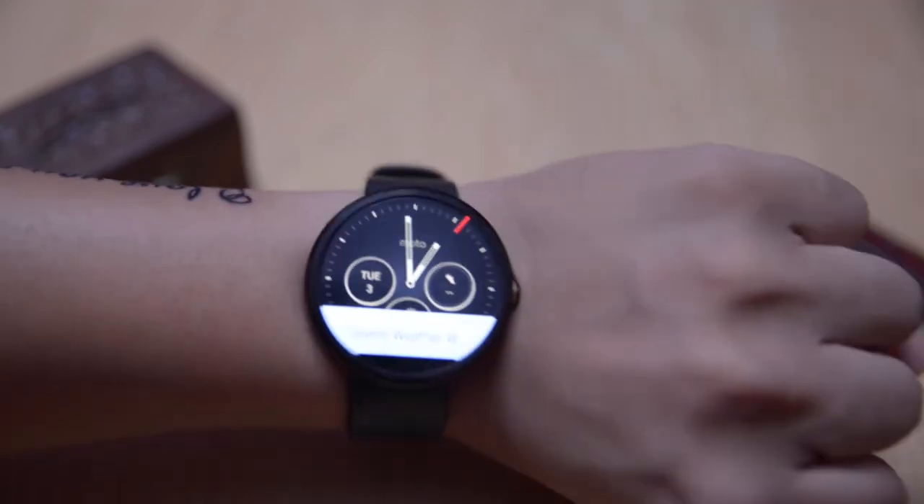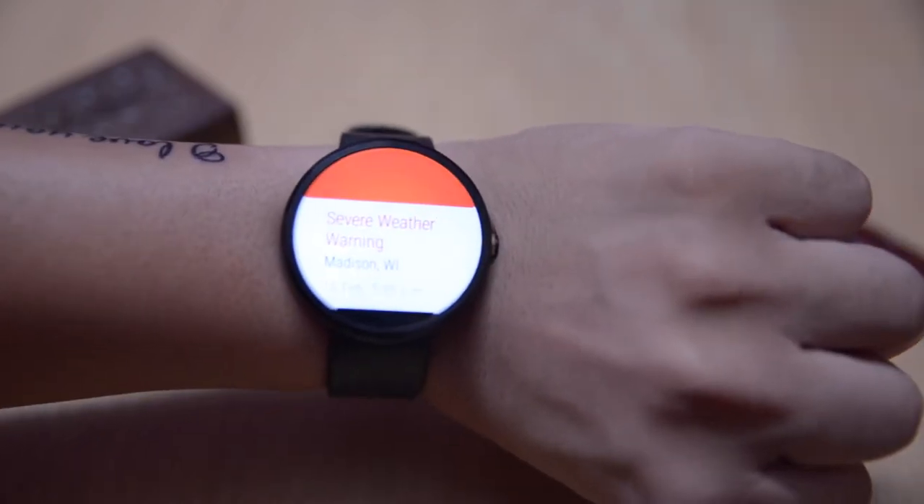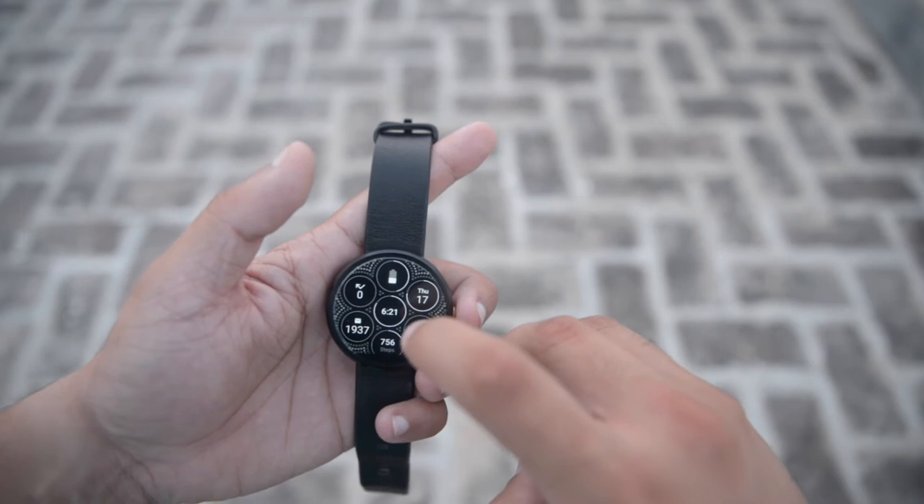The third feature is gesture mode. In this mode, we can flip the watch to read notifications, which is quite useful because now we can read notifications without touching the watch — simply by flipping the watch.